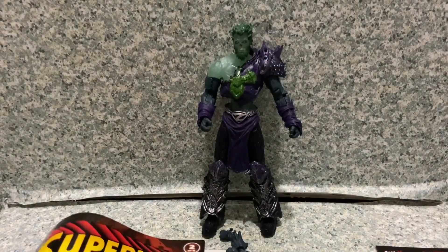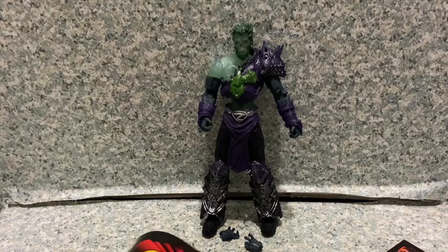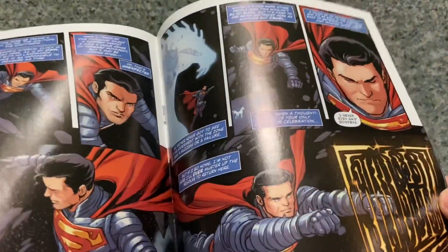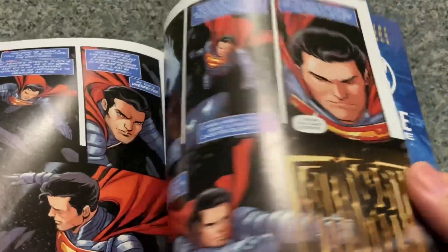Since this is a DC Page Puncher, he also comes with a comic book — volume two out of four. The artwork looks pretty good, the cover looks good, and yeah, the artwork looks pretty neat.